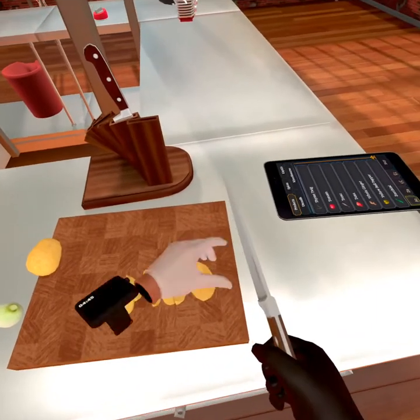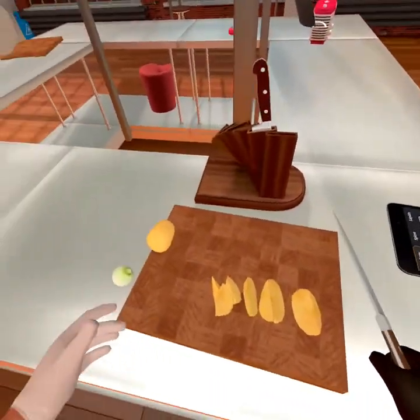It doesn't want me to cut it, that's cool. How many is that? 40 — that's good enough for me.